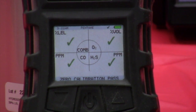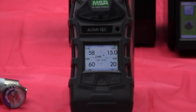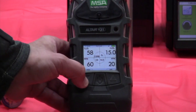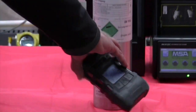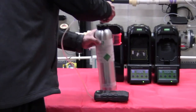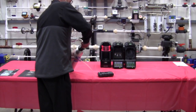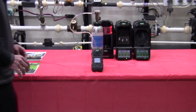There's my successful zero. We've successfully zeroed the unit. It's asking me if I want to span calibrate — I'm going to say yes. I'm going to hook up my gas bottle and my regulator, and we'll watch the instrument span.